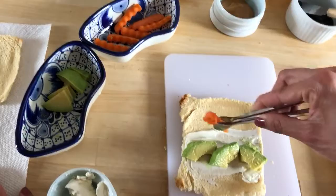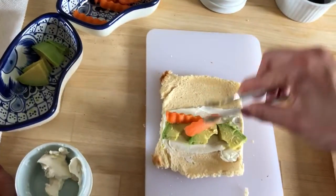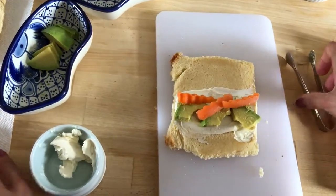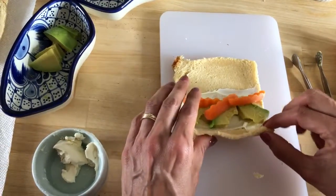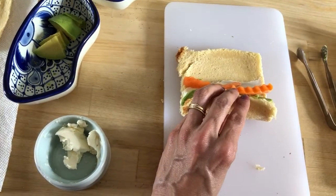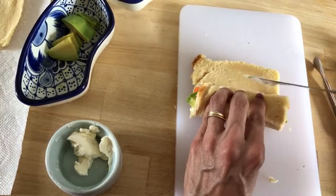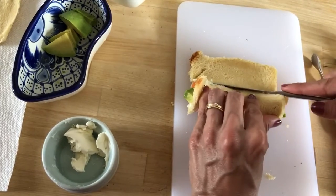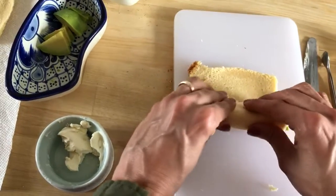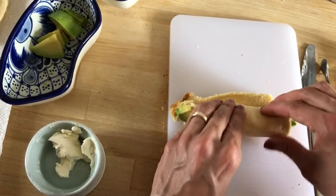Now let's add some carrots. Now we're going to roll them. You can use a knife to help you keep all the ingredients inside at first. Press and roll. Press and roll.